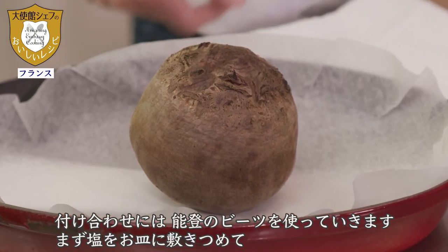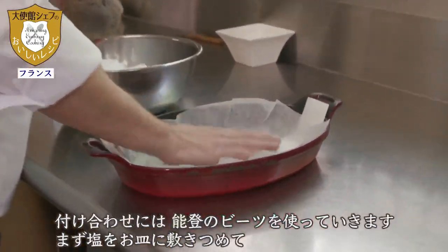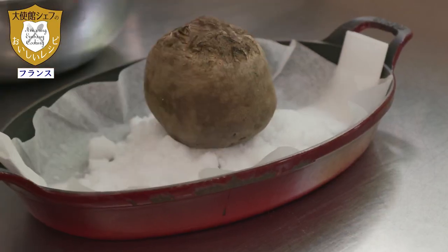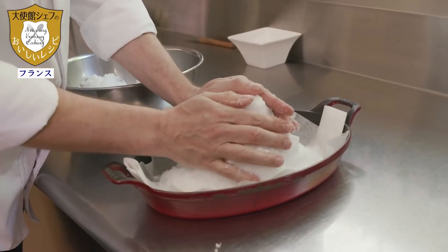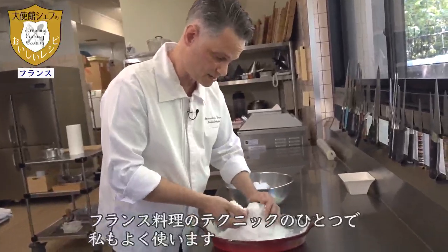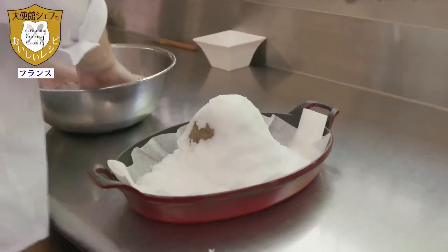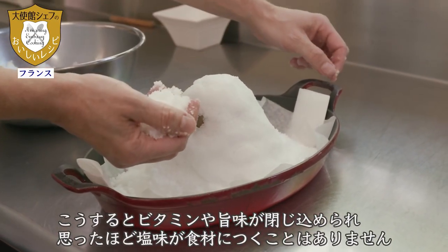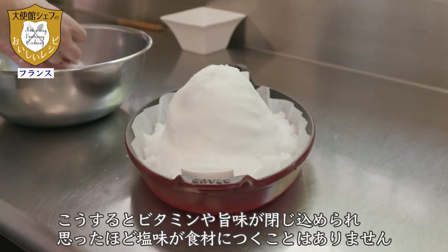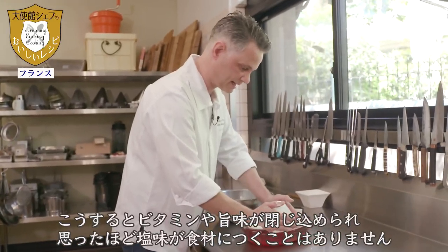Here is a betterave from the farm of Noto. We are going to cook it in salt — we put a layer of salt on top and all around. This is a French technique I use very often. The vegetable doesn't lose its vitamins and keeps all its taste. It cooks at the étouffée, you could say.